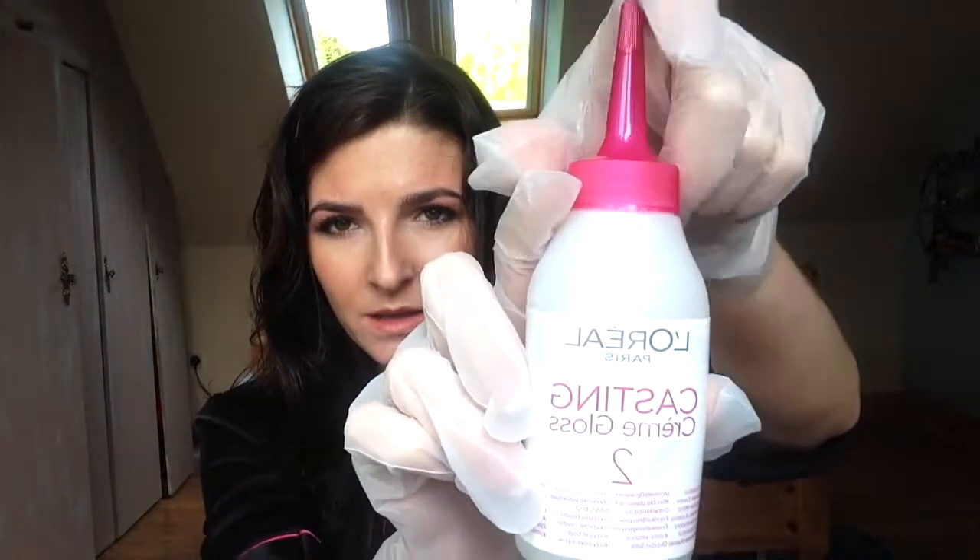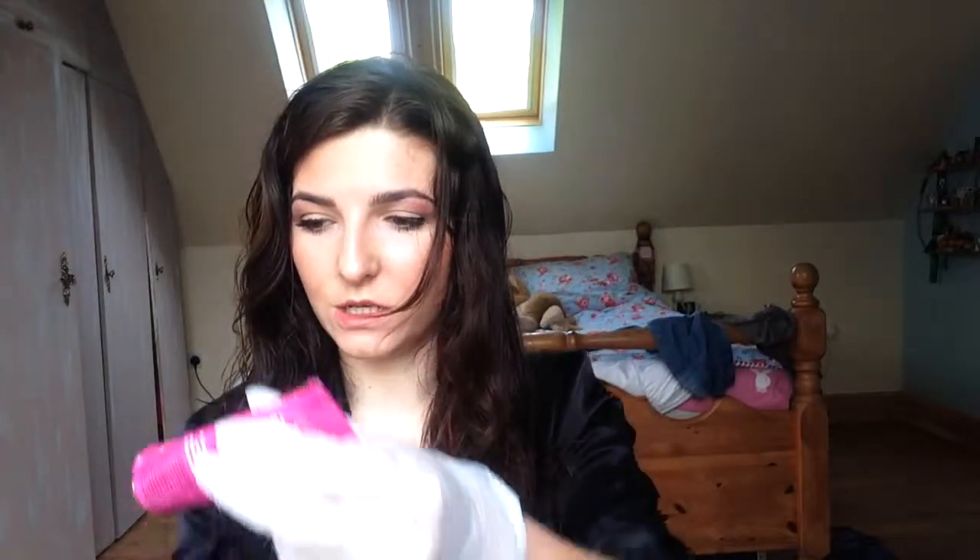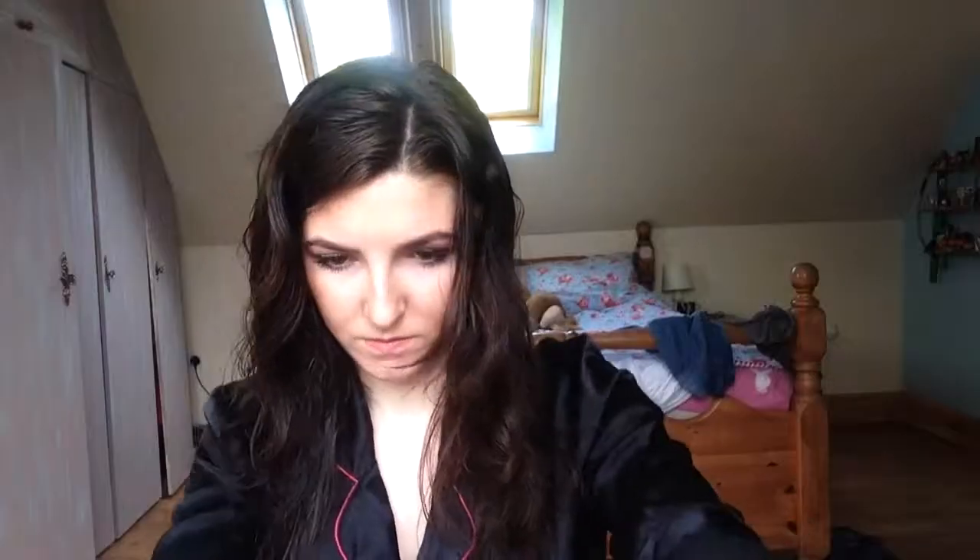Option A then: get your Casting Creme developer, and then you're going to get your colourant bottle at the bottom like this, and then you want to squeeze all of that into the developer bottle, and then you're going to dispose of that. Next you want to mix it all together, just shake it to mix it.